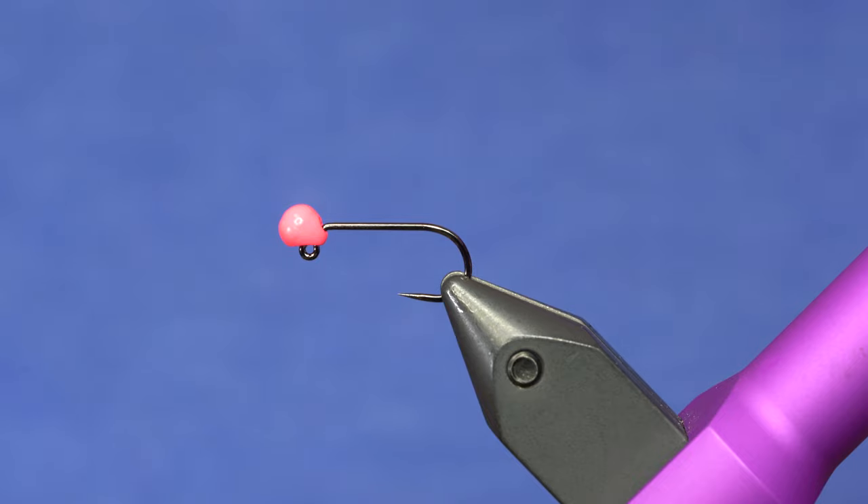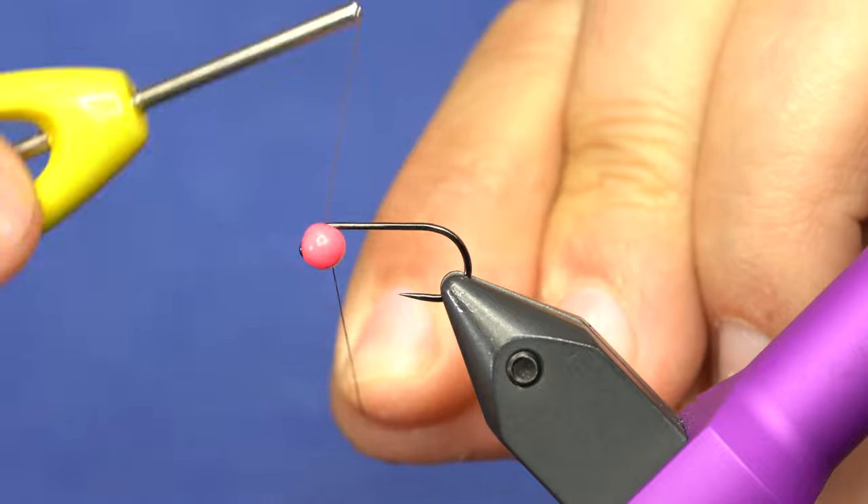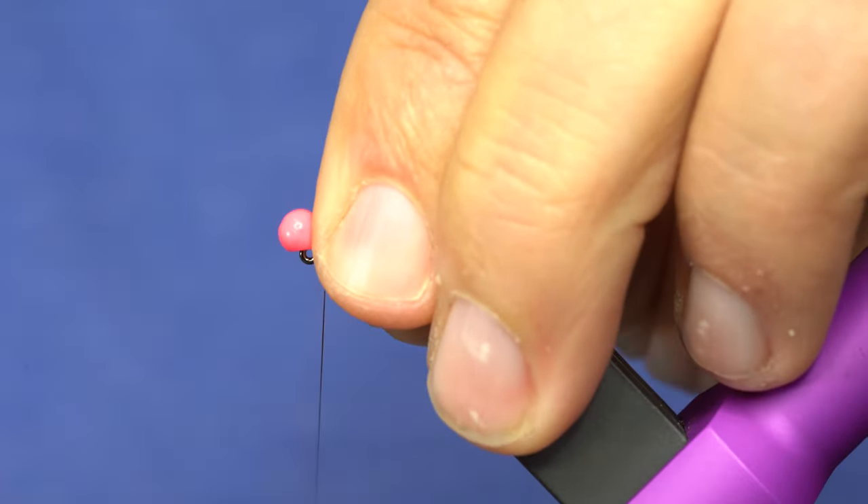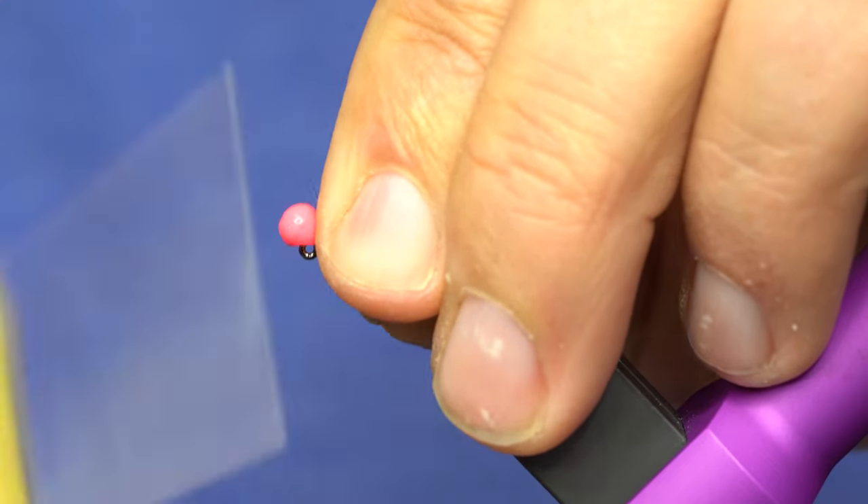I've also fished it in a minnow variation. We'll list the materials in the link below for all the versions. And you can kind of pick the color scheme that works for you. So I'm going to just secure this bead with some thread wraps right behind it.